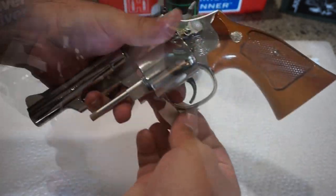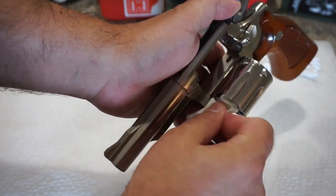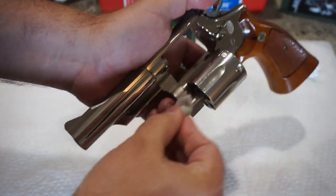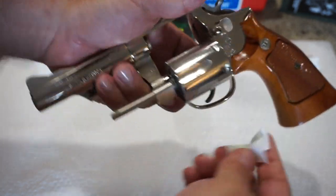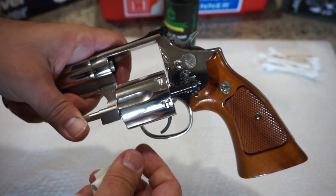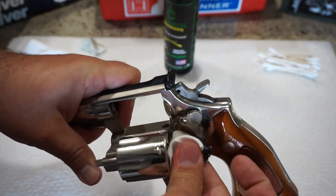Grab a clean cloth now and let's go ahead and wipe out the inside portion where your extractor sits and wipe off the crane — that's the neck that attaches the cylinder to the frame. Go ahead and wipe off the initial portion of the extractor, sometimes called the base pin depending on the type of revolver. There's a lot of oil buildup on here, so we're going to go ahead and give that a wipe off.